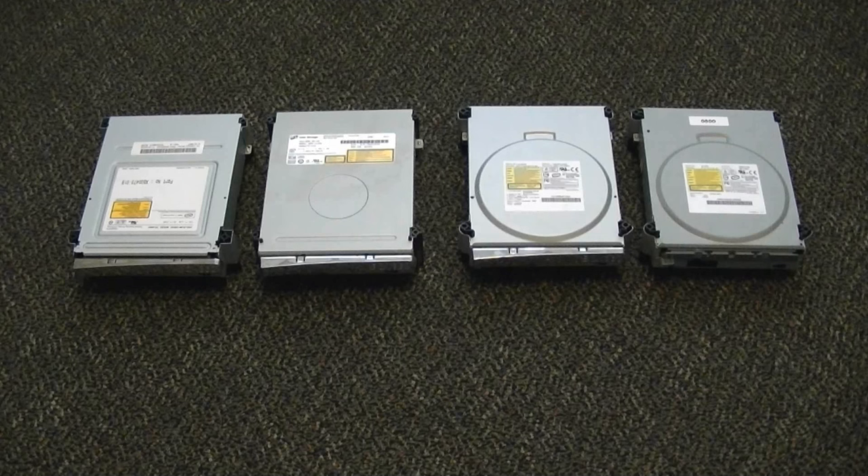I'm going to have annotations below where, if you want to skip immediately to what drive you have, you can click the time mark and pick out your drive. First off, I have all four drives lined up right here on my floor. You're first going to have to open up your Xbox 360 console and pull out the drive — I'm not going to help with that because it's pretty simple. The tools are very accessible and you can just look it up online.